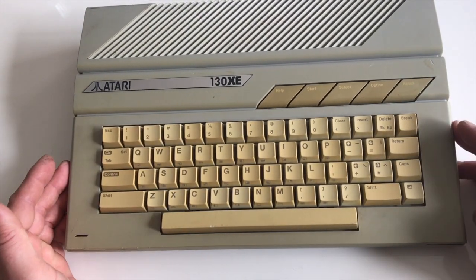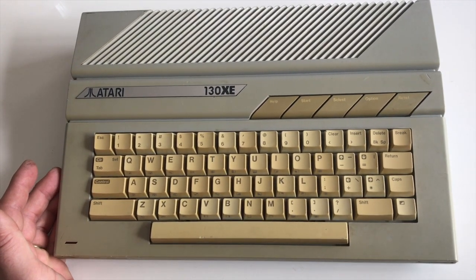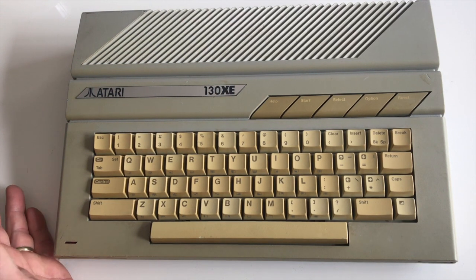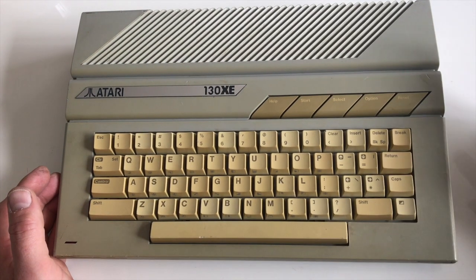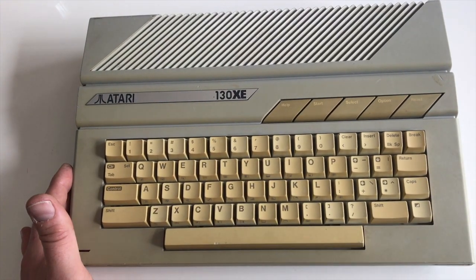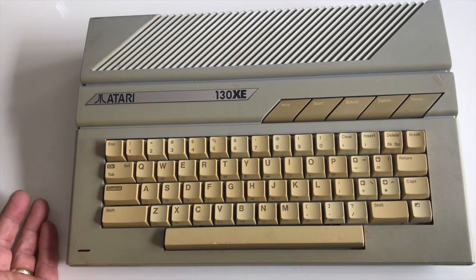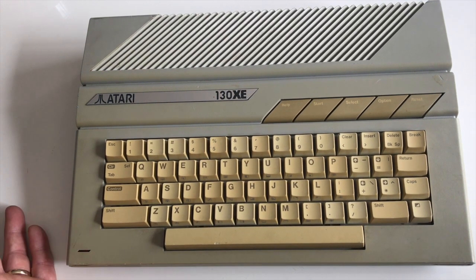Now this is a 130XE. This is from 1985 and it's one of the first machines that came out after Jack Tramiel bought Atari Inc and it became Atari Corporation. He revised the line and started a lot of cost cutting, which Jack was very good at some would say. This machine was released in 1985 and discontinued not long after, I think when Atari went to focus on the ST range, as the 8-bit market was pretty poor by the mid 80s for new machines anyway.